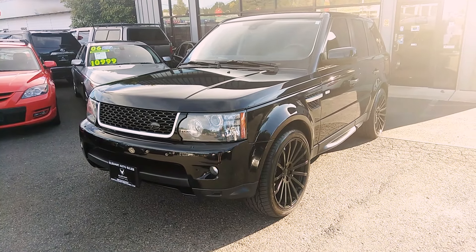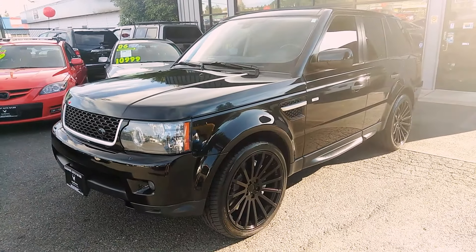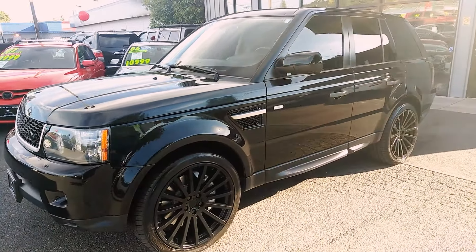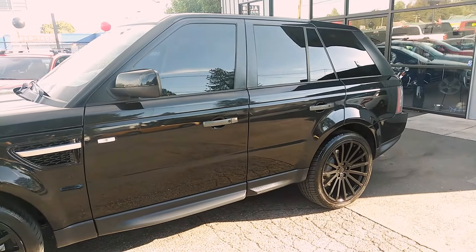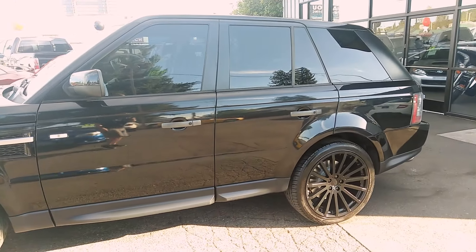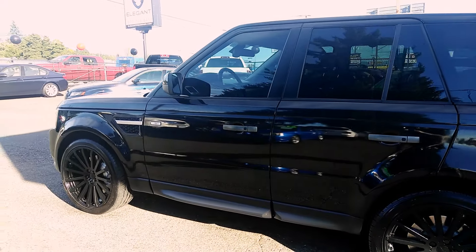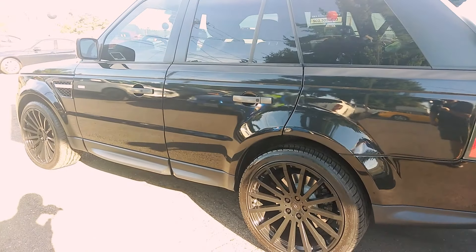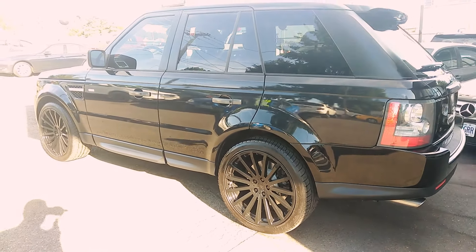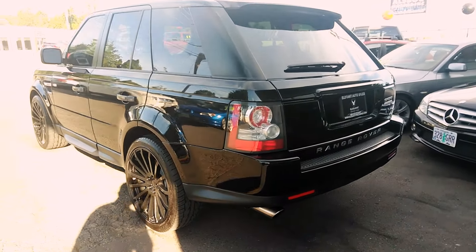Good afternoon, Fraser here with Elegant Auto Sales. Today I'm going to be doing a walk around of this 2010 Land Rover Range Rover. I'm going to do the outside, the inside, pop the hood so you can see the engine, turn it over, let you see the dash, the lights, the miles, all of that — and then we'll go back to the engine so you can hear how it sounds.